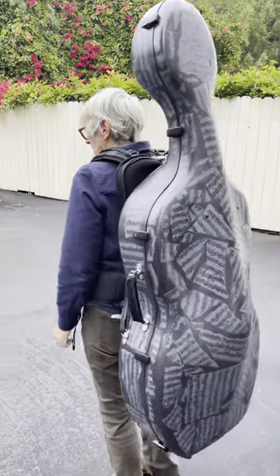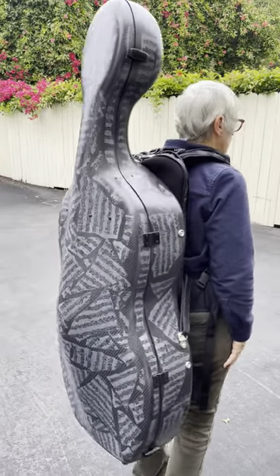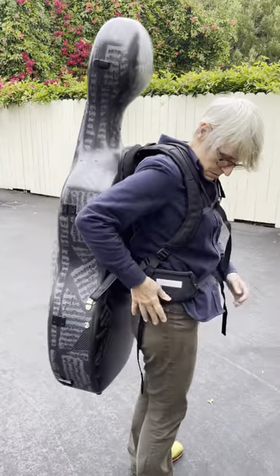That feels snug as a bug in a rug — it feels pretty good. Yeah, you feel pretty secure? Yeah, very secure. So this will work. This BAM system will work on an Accord case.